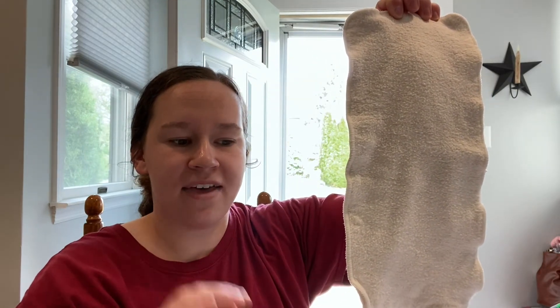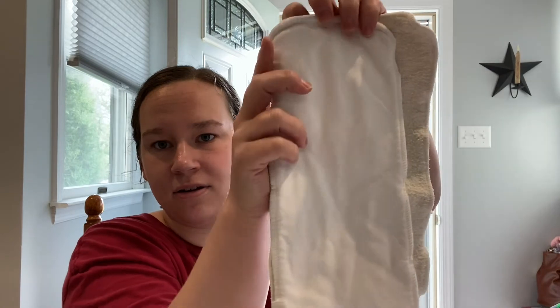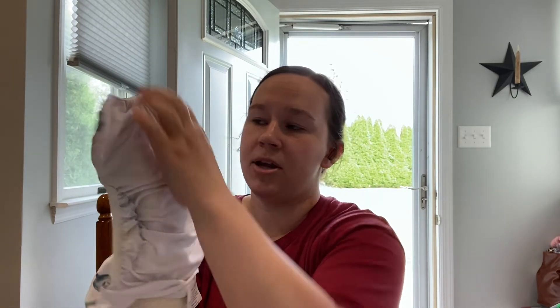Now for the hemp insert — comparing it against my Thirsties size two insert, this hemp insert is very long and very wide. When I go to stuff it into the diaper — fully snapped out on the largest setting — the insert meets the tummy elastic at the top of the diaper, and I have to wiggle it around to get it to lay as flat as possible.